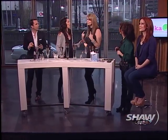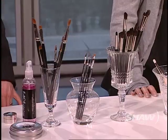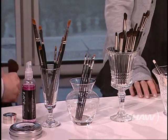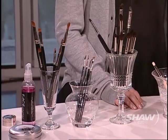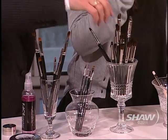Next up are squirrel brushes, which are great for eye shadow and blending. Squirrel brushes have black, really soft, long hairs — perfect for smoky eyes or any dark colors you're nervous about blending, giving you a nice soft application.